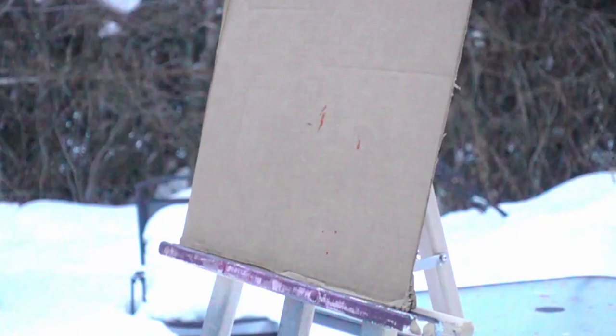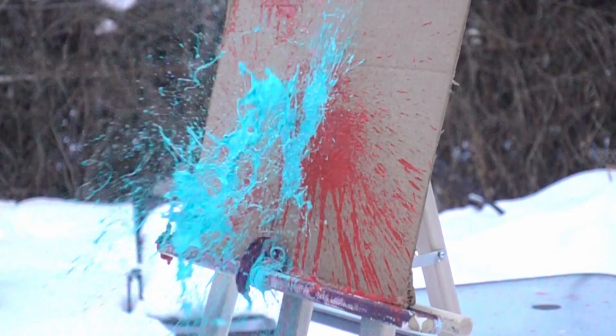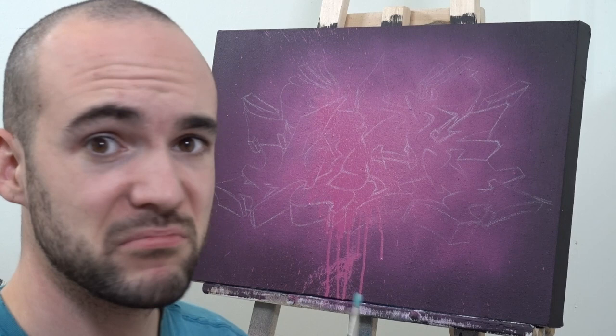It worked! Unfortunately, I was really disappointed to see that the slow-motion footage didn't work. So here's a couple of random balloons just so you can see what it would have looked like. Also, anybody thinking about doing this should really choose a different color than the background, because, as you can see, other than the drips down here, you can't really see much.